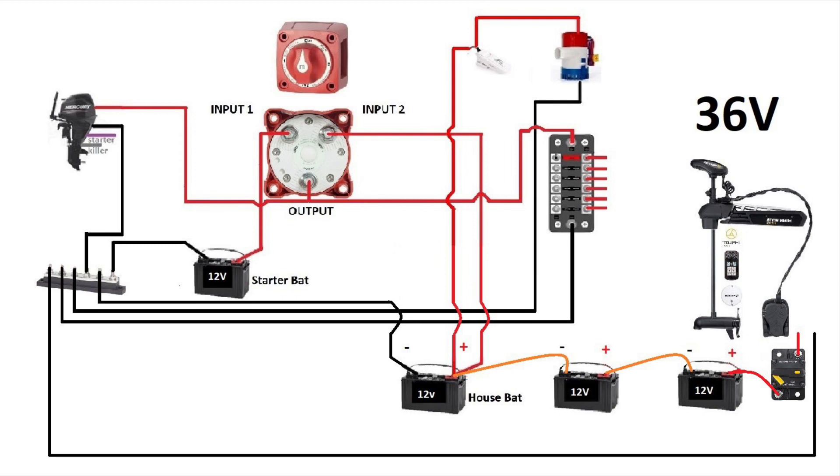Now, how do we charge these batteries? Let's go find a charger that can do this. For this kind of setup, I would use the NOCO Genius 10x4. As I've said in previous videos, I'm not affiliated with NOCO Genius, I'm not sponsored by NOCO Genius — I just like to use their products.